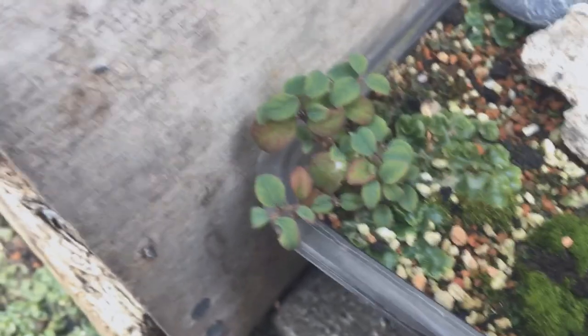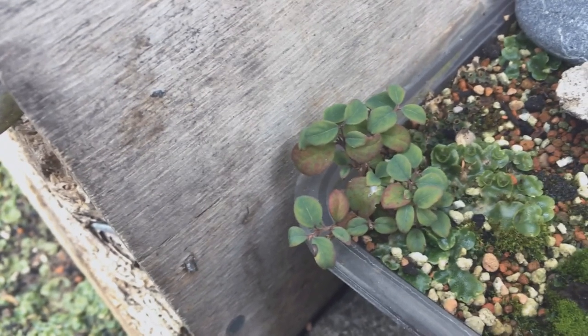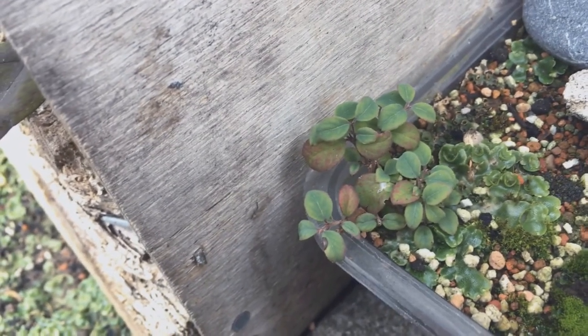This is a little cutting from my Snowberry. It's not done much, hasn't got any worse looking, but based on how strong the Snowberry plant is I think it should be okay.